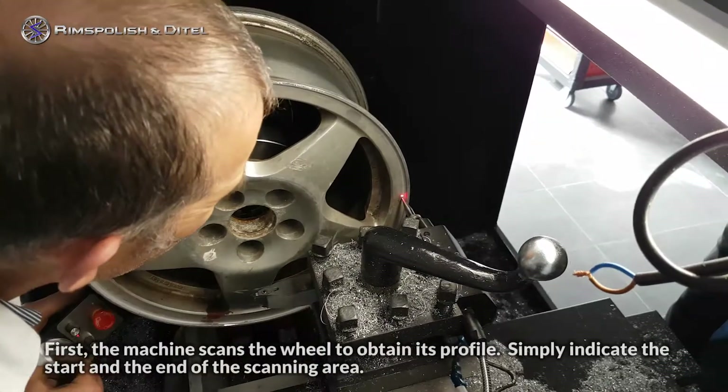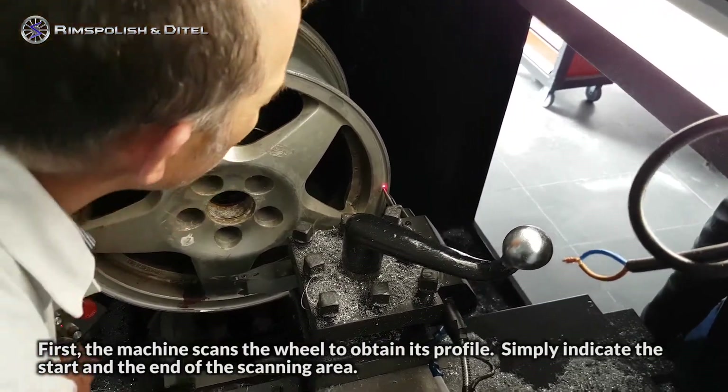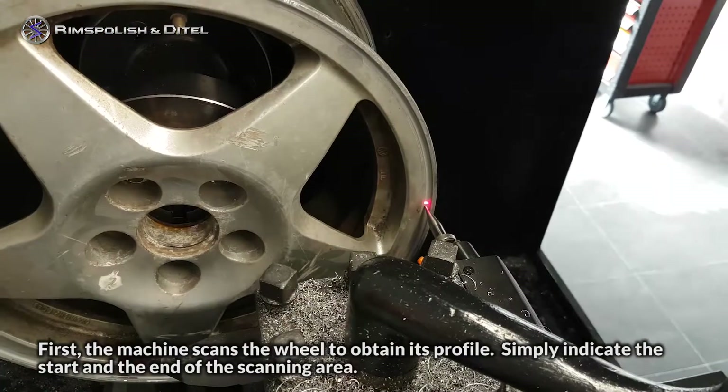First, the machine scans the wheel to obtain its profile. Simply indicate the start and the end of the scanning area.